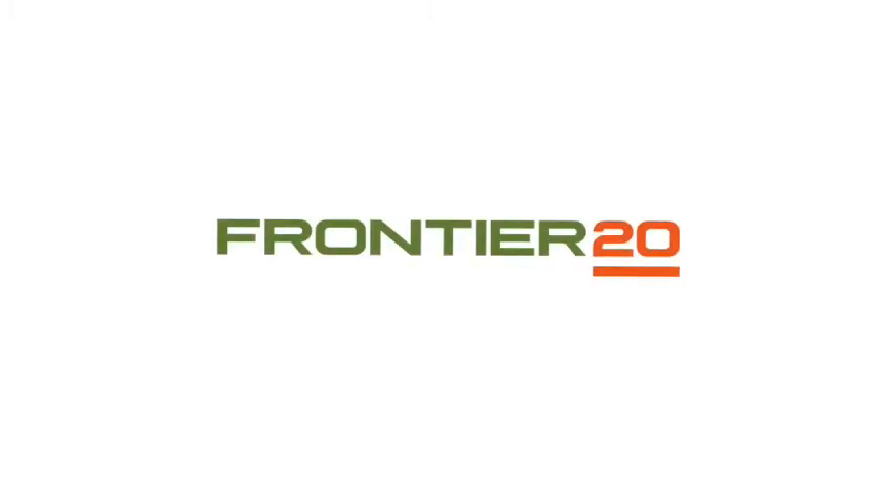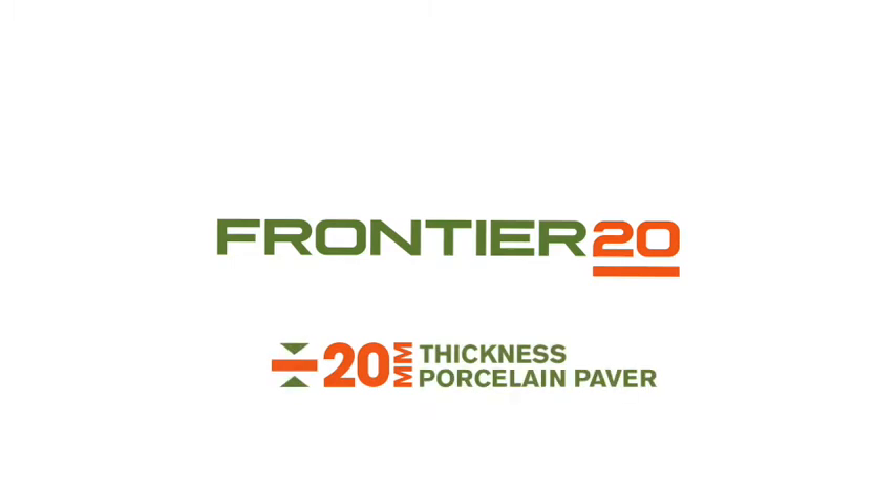Welcome to our Frontier 20 Porcelain Paver Installation Video Series. Our premium porcelain pavers can be used in many different applications.